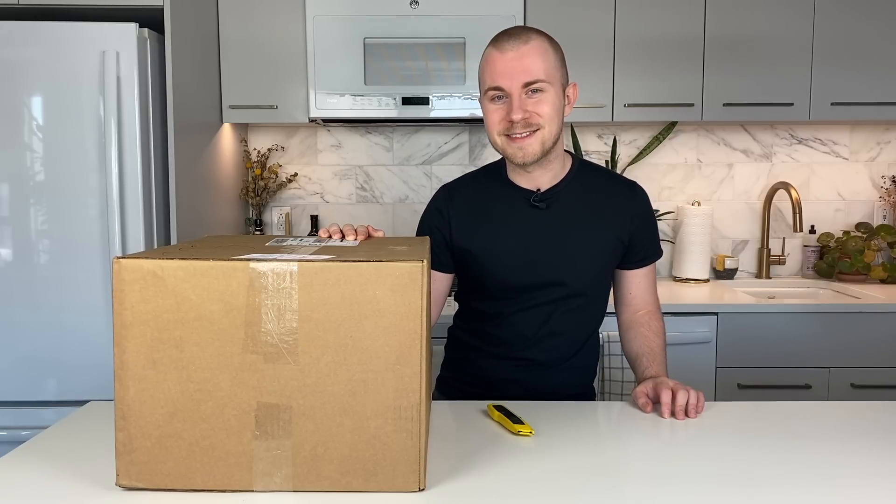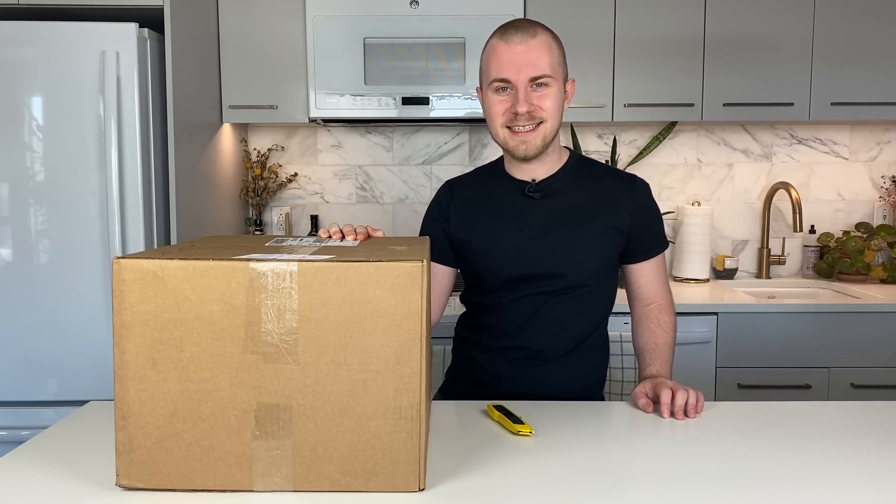Hi everyone, my name is Nick and today it looks like Christmas came early because we're doing another unboxing from Steve's Leaves. If you're unfamiliar with Steve's Leaves, they're one of my favorite online purveyors of houseplants.